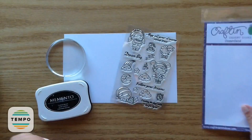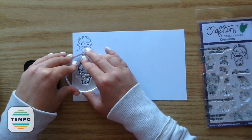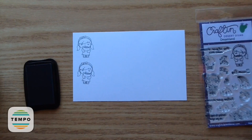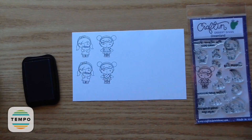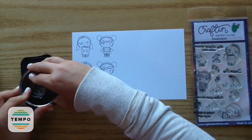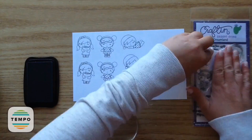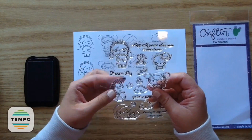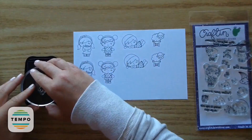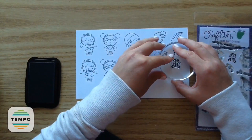I wanted to start out by making some cute clips using the Dreamland stamp set by Craft and Desert Divas. I'm going to stamp out each image twice — one image will be the backing for the clip and the other I'll color up. This gives it nice sturdiness and keeps it white on the back so the coloring doesn't show through. I'm stamping one each of the little girls, the little lamb, the rainbow, and the little teddy bear.